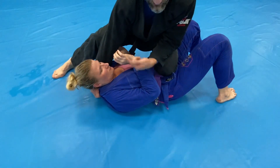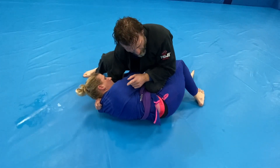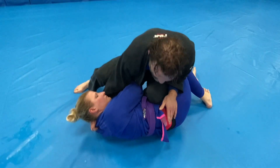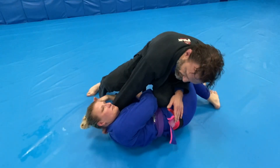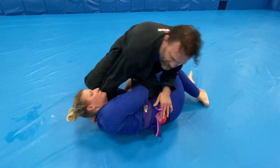Now once you do that, there's a tremendous amount of pressure, so they turn into you to relieve the pressure. That creates your ability to go for the choke. I put a little weight on their hip, turn my wrist, so now my forearm is right across the neck. We step over and lift the head until I get the choke.